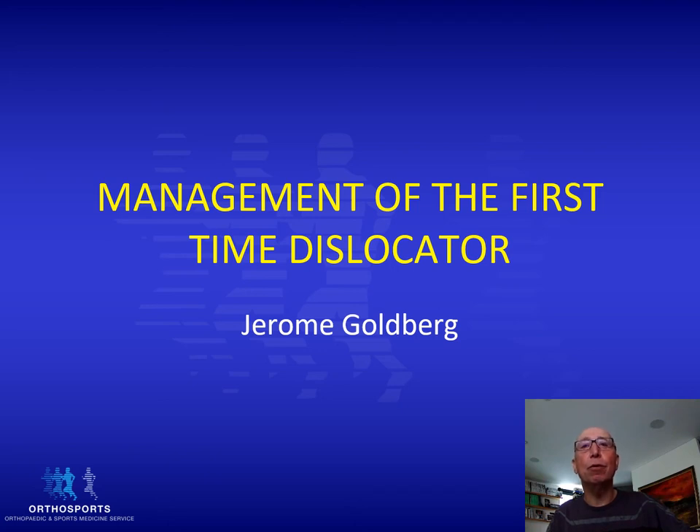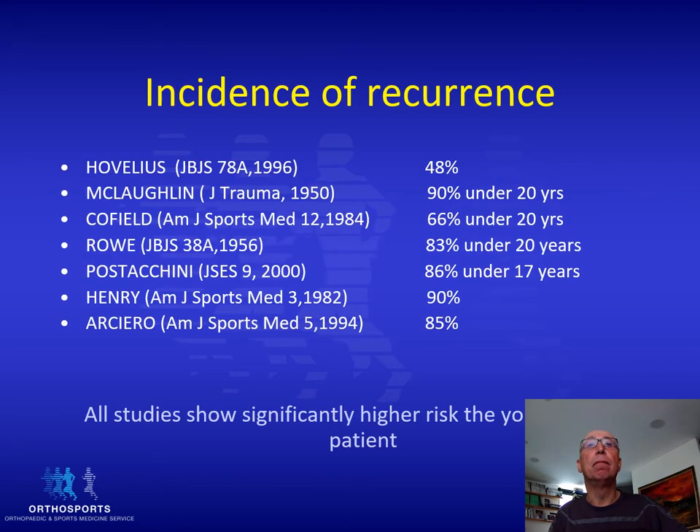Welcome to this webinar on the management of the first-time dislocator. Shoulder dislocations are very common. The main problem with these dislocations, especially in young patients, is the very high incidence of recurrence. As you can see from these papers extracted from the literature, especially in younger and male patients, the risk of recurrence is up to 90 percent.